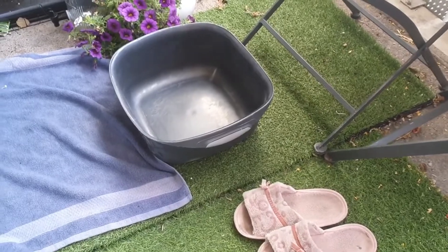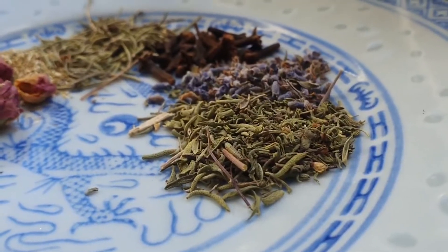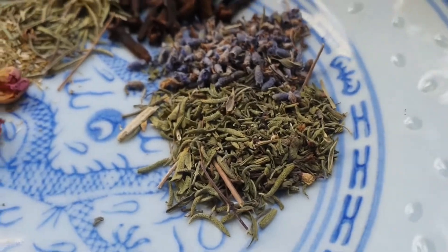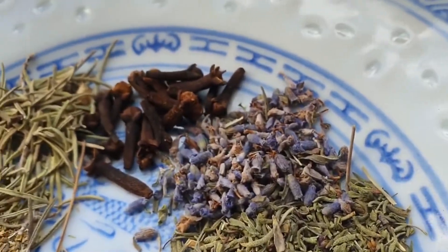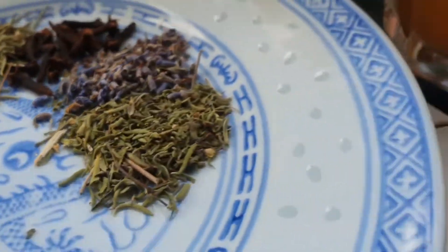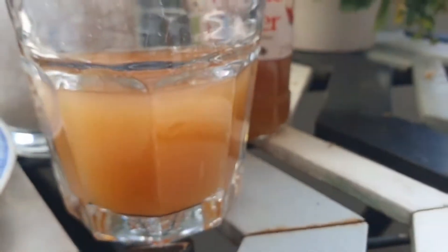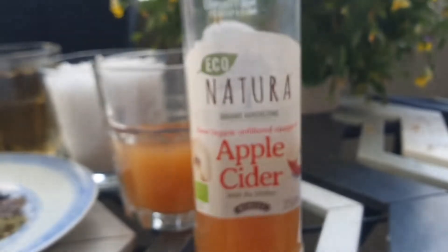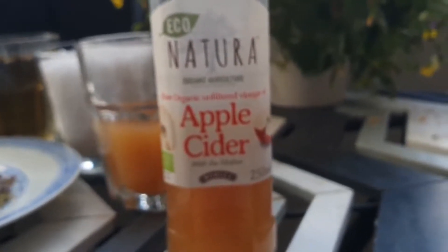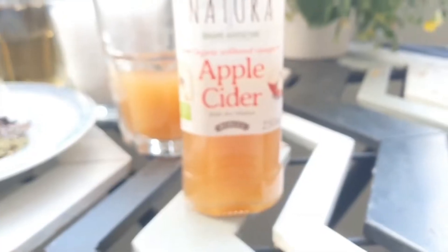Here we have natural ingredients. I'm starting off with antibacterial dried herbs such as lavender, clove, rosemary, chamomile, rose, and dried oregano. I'm also adding half a cup of natural unfiltered apple cider vinegar with the mother.